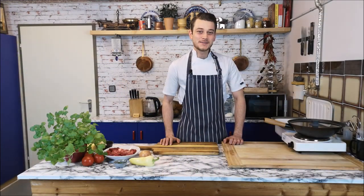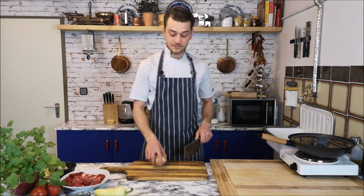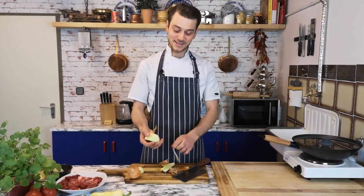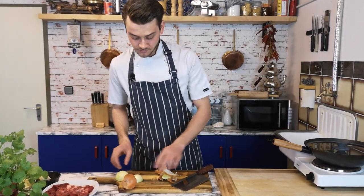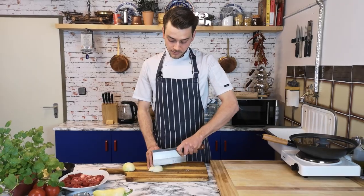Hello everybody, my name is Emre and welcome to a new video. Today I want to show you something from the Ottoman cuisine — one of my favorites: Hünkar Beğendi. First, I left my eggplants in the oven at 200 degrees until getting soft, and now I'm going to start with the meat. This recipe is already more than a hundred years old, and there's a big story behind it — just comment below and I'll write the story.